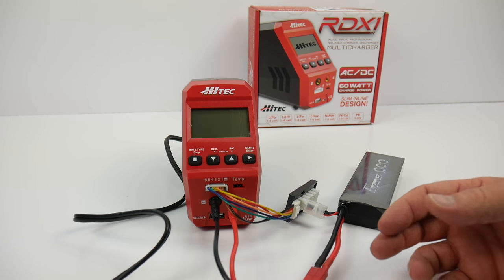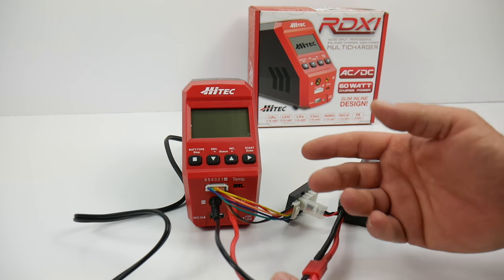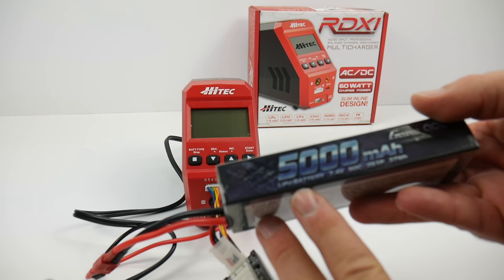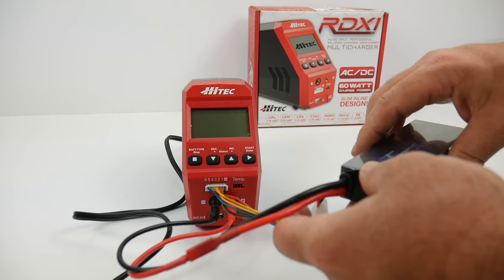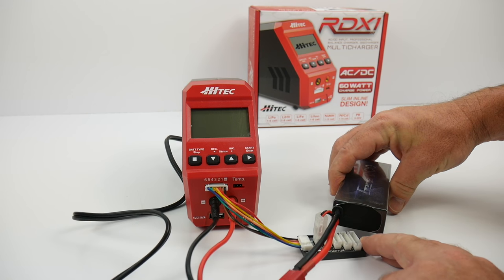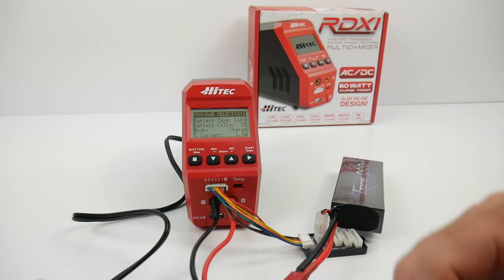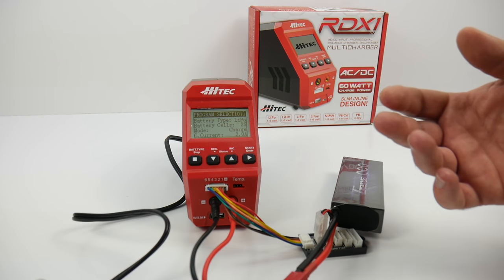I went ahead and got everything plugged in — the included balance board, a Dean's adapter, and one of my new Gens Ace 5000 milliamp 2S LiPo batteries with Dean's connectors. When you plug in the Hi-Tech RDX-1, it flashes on with the Hi-Tech logo, the fan comes on, it beeps, and immediately goes to the programming select. It has 10 different programs you can set for different batteries.